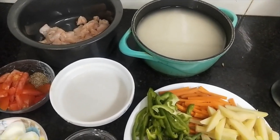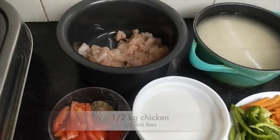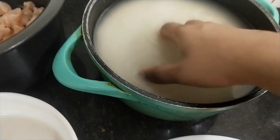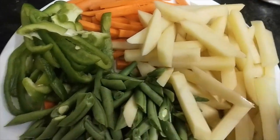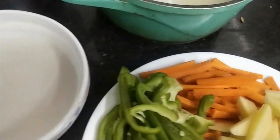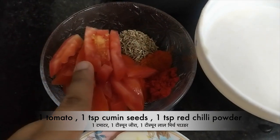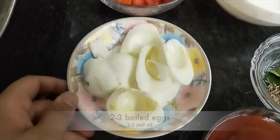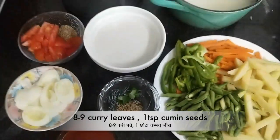Hello and welcome to my channel Shifa's Kitchen. Today we are going to make chicken boneless pulao. We need chicken, basmati rice, French beans, chimramich, gajar, kaju paste, tomato, zira, lal mirch powder, ubley onion, tomato sauce, and kadi leaf.